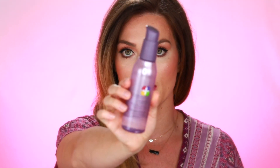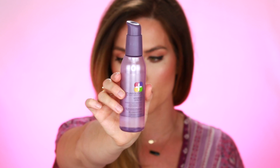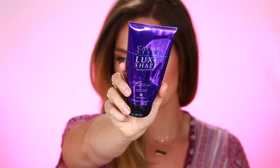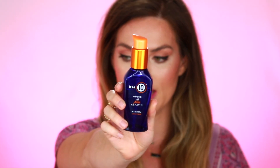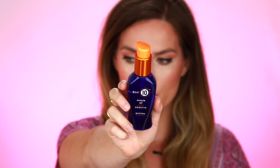Right out of the shower, I apply the Hydrate Shine Max by Pureology — I will link all of these products below for you. I use about four drops of this product and I will also use about four drops of the Caviar Style Luxe Shape. So I have those two products in my hair right now, and now I'm going to apply the It's a 10 Miracle Oil, which is also a heat protectant.